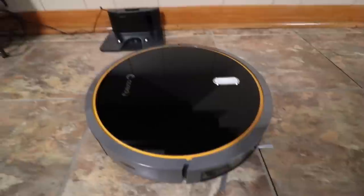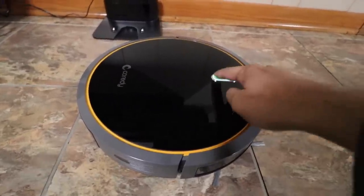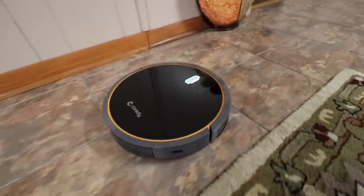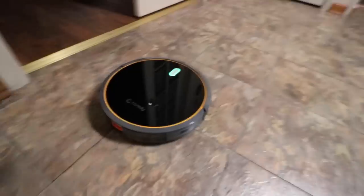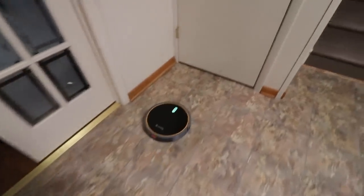Alright, our vacuum cleaner is finally ready. We're going to go ahead and hit the power button, and then hit it again. And look at it go — that's awesome! Now it's on auto cycle, so it's just going to go ahead and clean around the room itself.